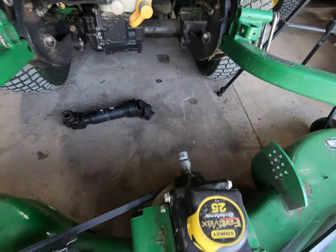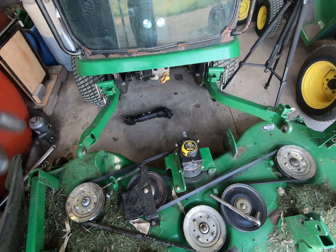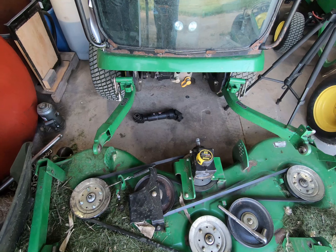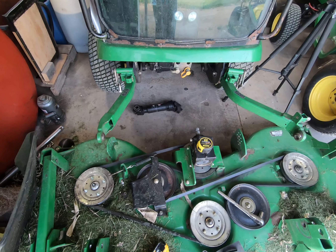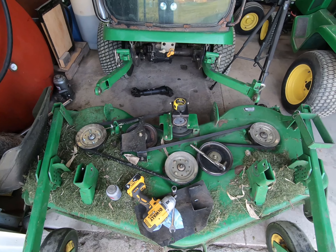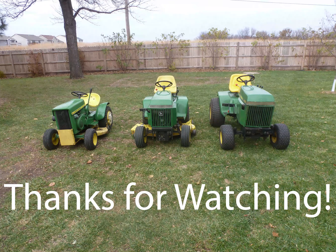I got the drive shaft all greased up with anti-seize on the gearbox input. I'll put the shield on, hook it back up to the 1445, and we'll be ready to mow. I cannot stress the importance of maintenance on these machines — if you're not diligent with maintenance, it can cost quite a bit of money. Anyway, I think that's it for this video. Thanks for watching.